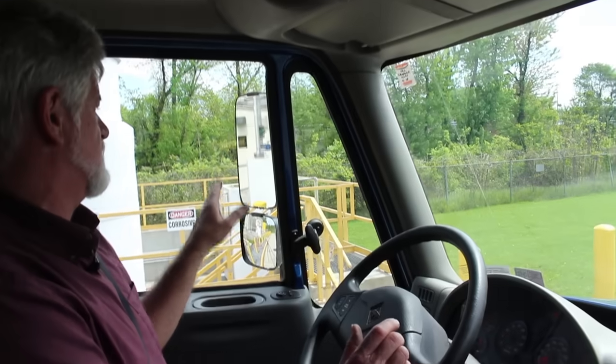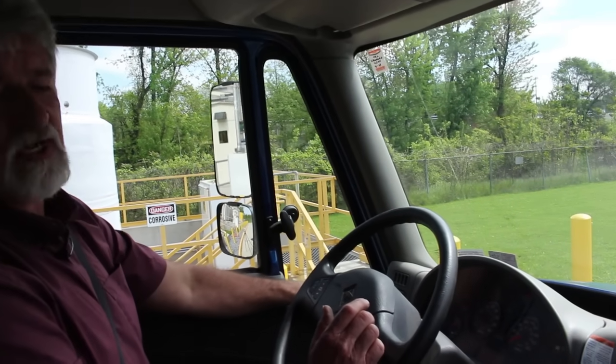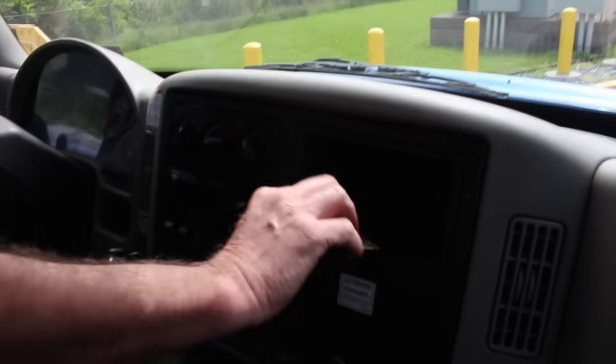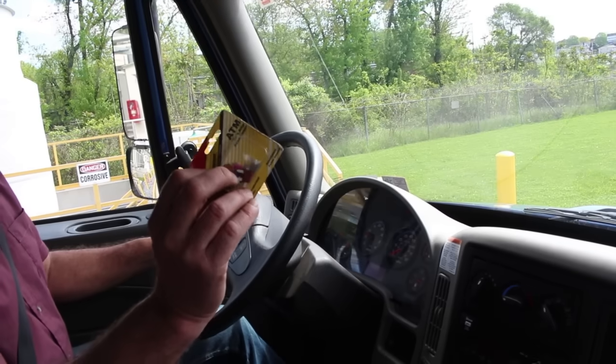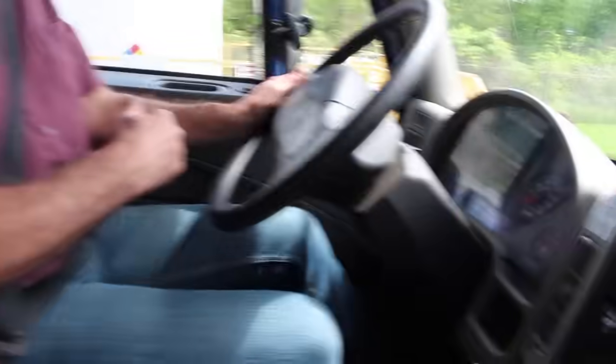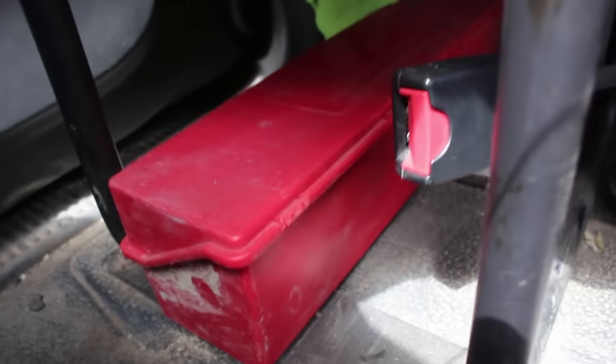I'll inspect my mirrors to make sure they're securely mounted — not bent, cracked, or broken — and adjust them if needed. My safety devices include fuses, a fire extinguisher, and flares or reflective triangles. I already mentioned the fire extinguisher on the driver's side. My three reflective triangles are under the passenger seat — securely mounted, not bent, cracked, or broken. My wheel chocks are also a safety device should I need them.